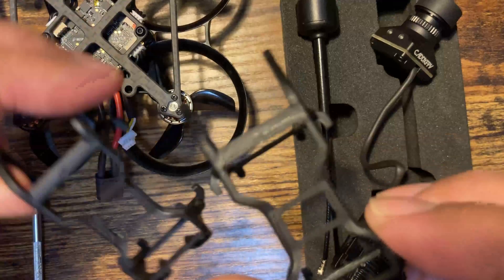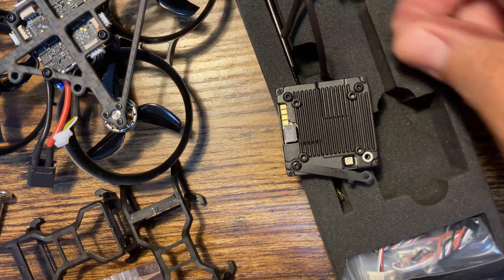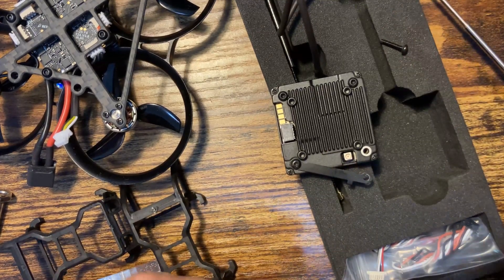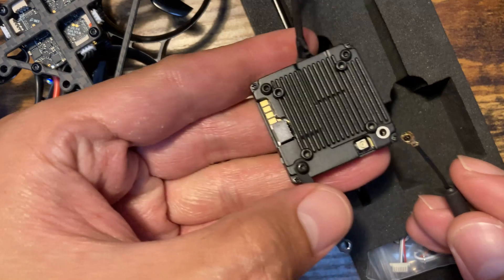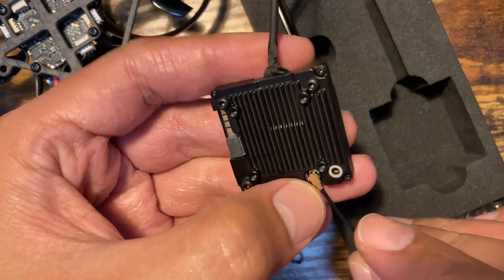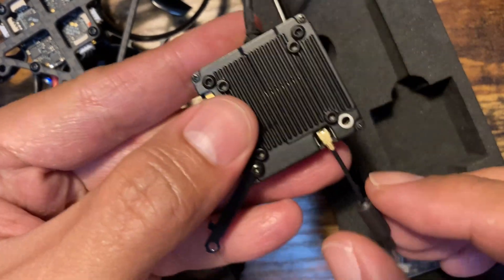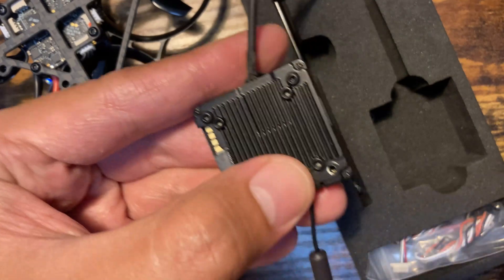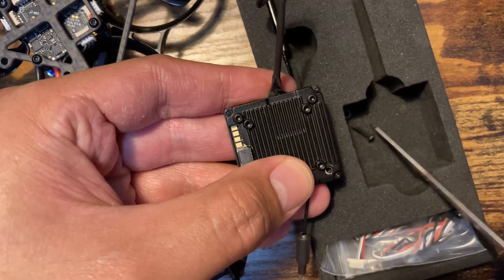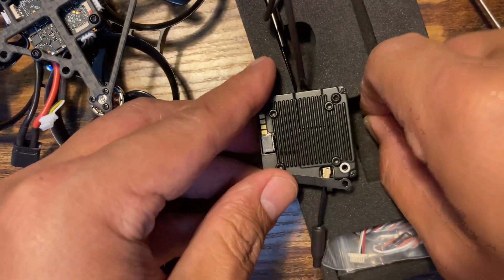The Walk Snail version comes with one antenna, while the DJI O3 version comes with two antennas. For the VTX, you need to unscrew the fitting on the side, then insert the antenna and lock it in place so it doesn't fall out while flying. Wiggle it a bit to make sure it's properly seated, then put the metal piece on top and screw in the lock nut on the bottom.